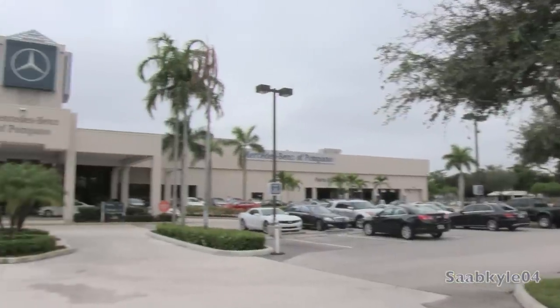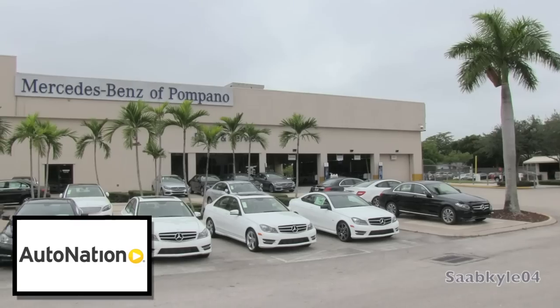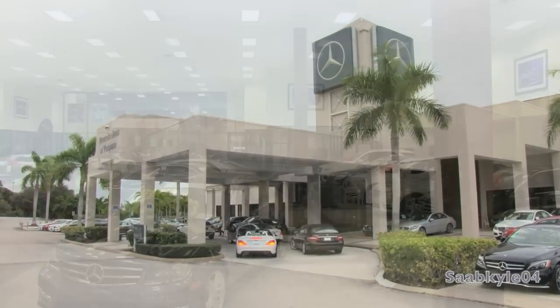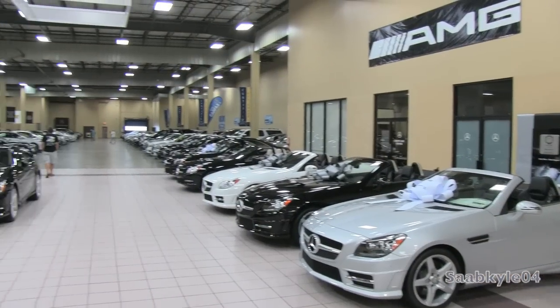As a courtesy before I begin, I'd like to extend a special thanks and shout-out to AutoNation and Mercedes-Benz of Pompano in Pompano Beach, Florida for providing us with an exclusive chance to take an in-depth look at this SLK55 AMG. For more information on their dealership, including contact info and current inventory, you can check out their website provided in the description box below.